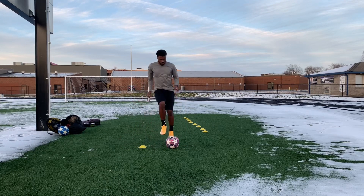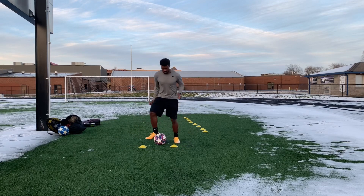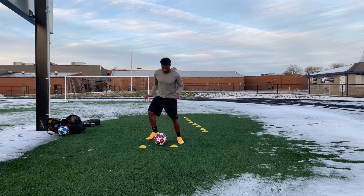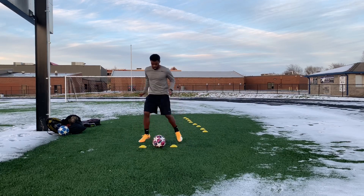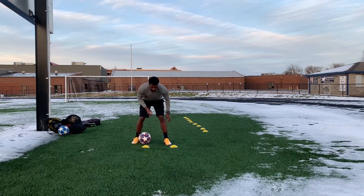I did this ball mastery drill — this is my favorite ball mastery drill, I do it all the time. It's really good. I believe it just keeps me really reactive with the ball. It's a different type of pattern to work with — it's really good, so if you haven't done this, definitely give it a go.